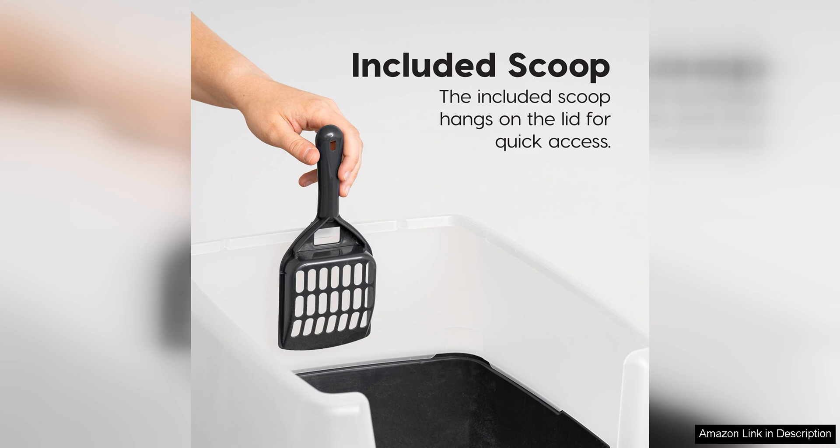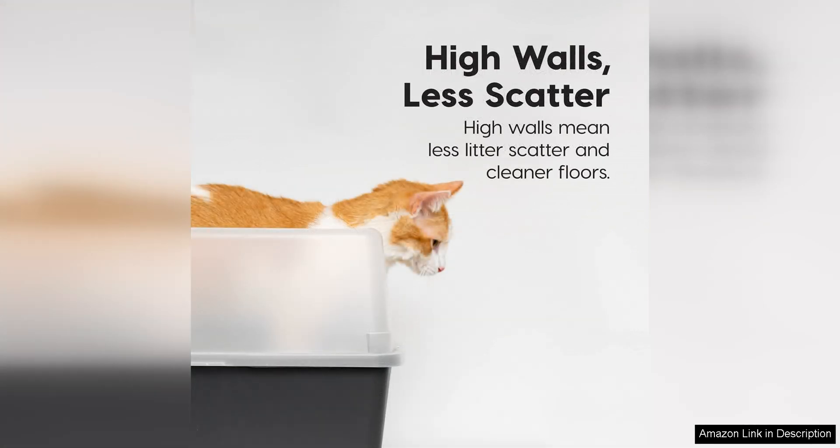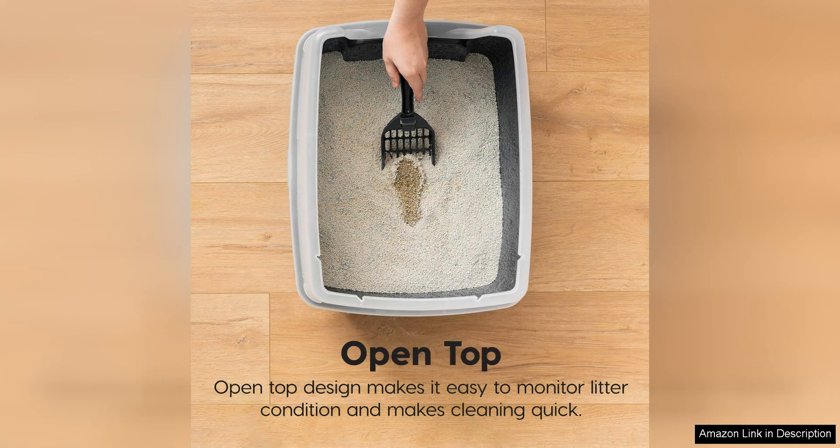One of the standout features of this litter tray is the Scatter Shield. This handy addition helps to contain litter and prevent it from spilling out onto the floor, which is a common issue with traditional litter boxes. The Scoop is also a great addition, allowing for easy cleaning and maintenance of the litter box.